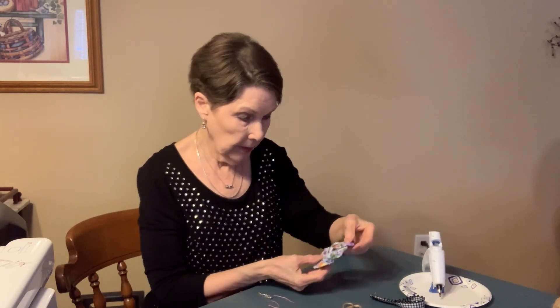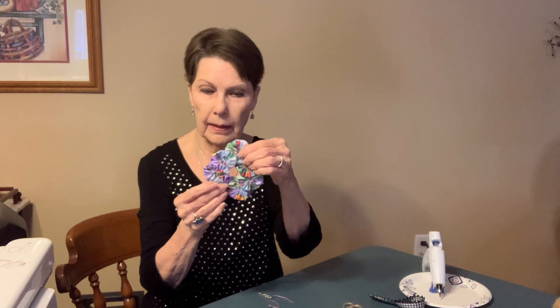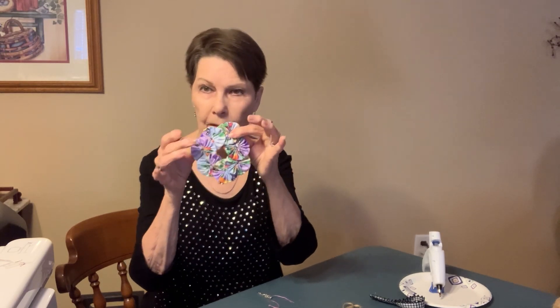I hot glued this, and there again my circle is not perfect. I don't know why I had such a hard time making a circle — they move around. But anyway, it'll work. It's good. And these flowers — aren't they pretty?